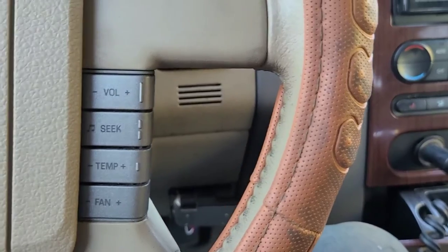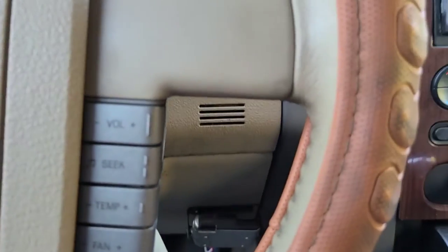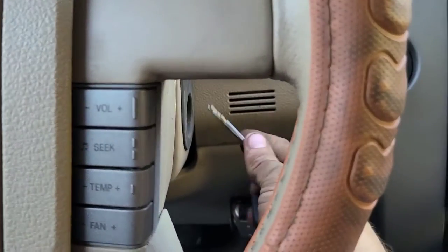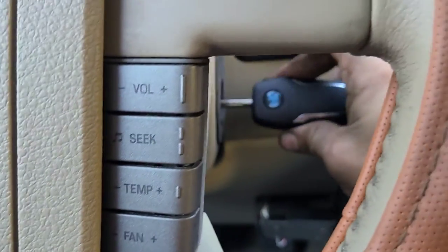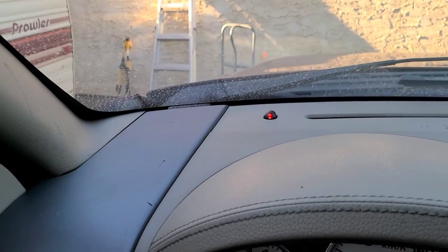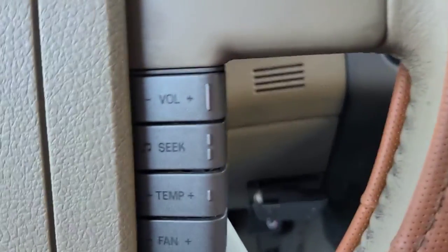To program the ignition key as another ID, take your master key, insert it into the ignition, and turn the ignition from off to on 10 times, then turn the system off. Take any other working separate chipped ID keys, insert from off to on 10 times, turn the system off. Then within three seconds insert your new cut key that's not programmed, turn the ignition on, wait until the security light goes out, then turn it off, pull it out, wait 10 seconds, insert the key again — and it's programmed. It'll start the truck.